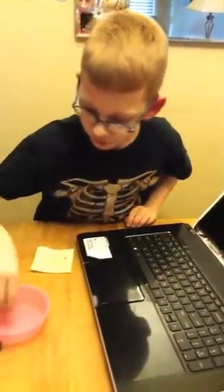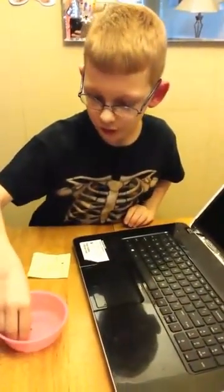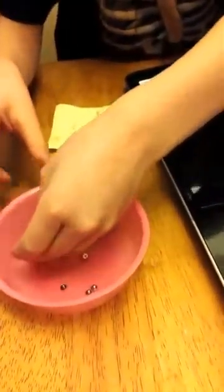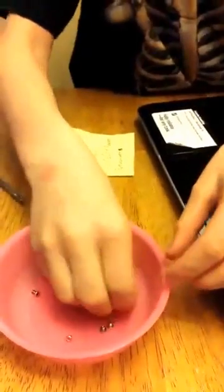Now just do everything in reverse: put all the screws back on, put the cover on, and put the battery in. But before you put the screws in, note there are two sizes. The small ones go in the corners here and here, and the really small ones go on the edges on the sides here and here, and again on the other two sides.